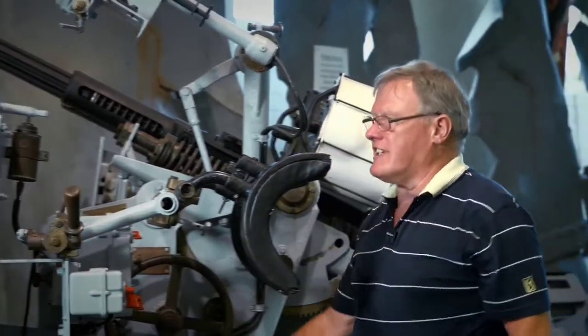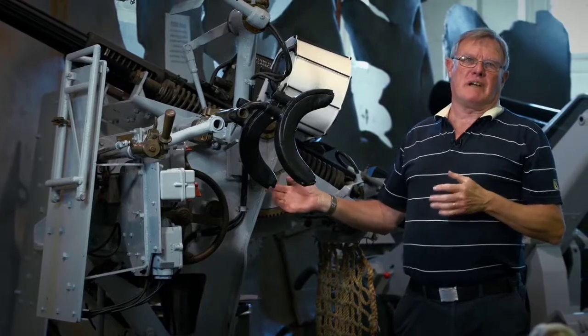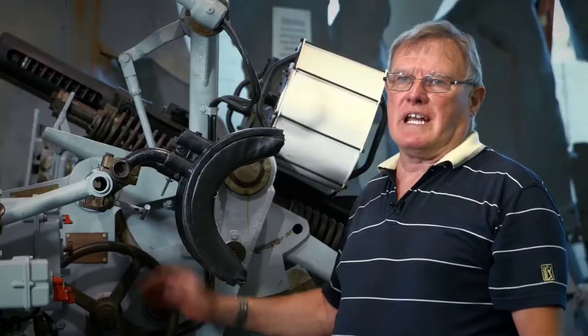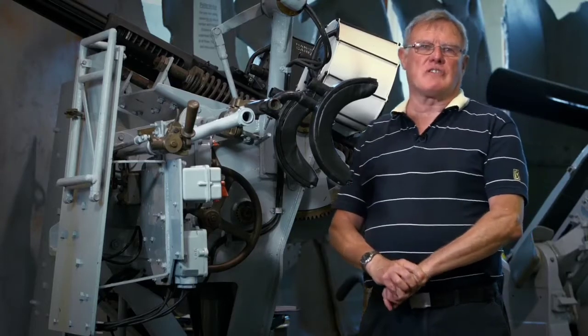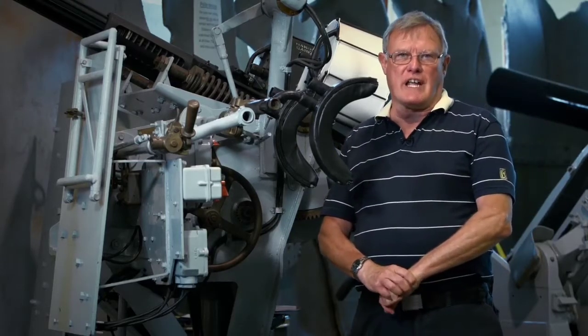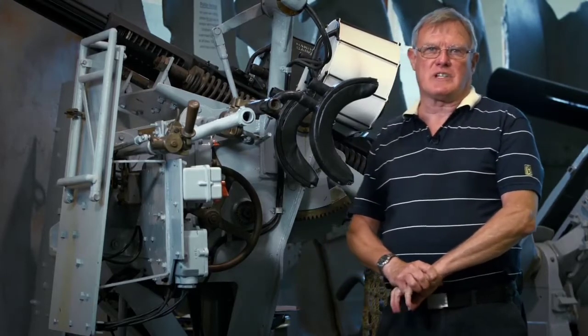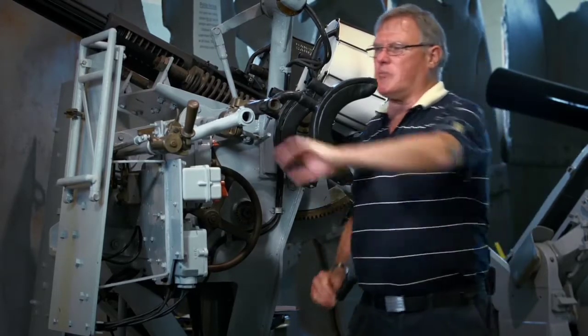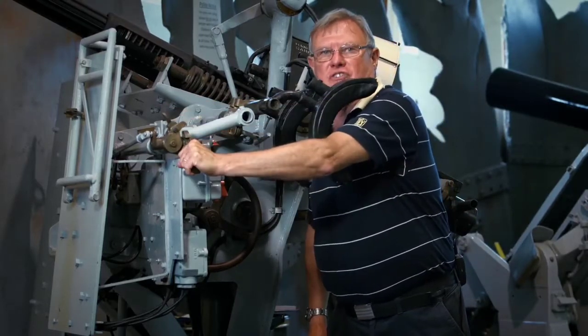As you can see, the aimer uses his body weight to move the mounting in a training motion. The elevation is adjusted by the hand wheel you can see here. When given the command by the gunnery controller and once he has the gun onto the target, he calls 'aim a target' and is given the command to engage. At that point, he takes the safety catch off and fires the weapon.